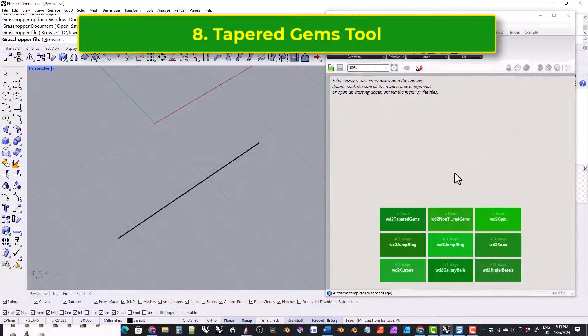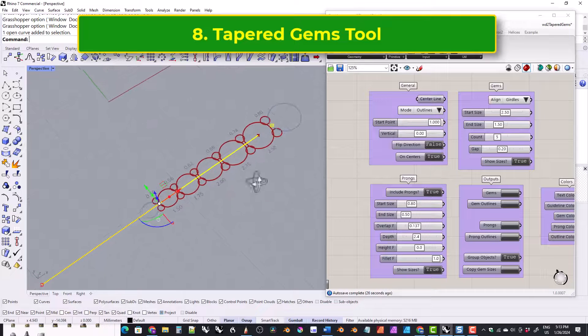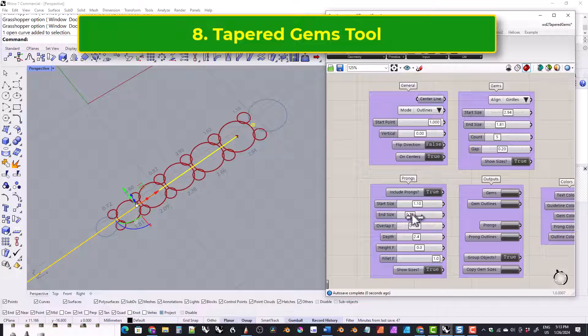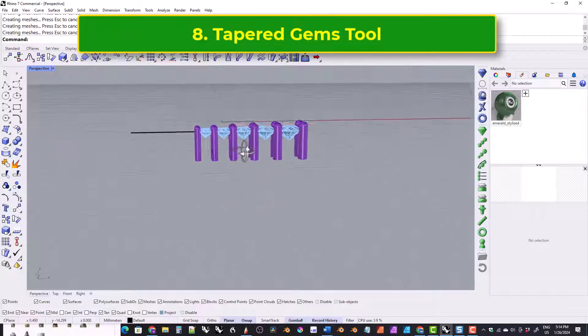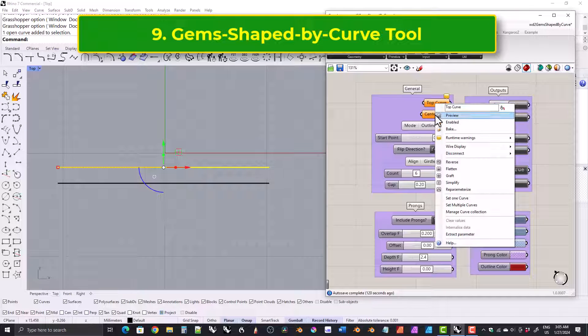This one is for tapered gems, where all of the gems are the same size. And this one is for gems where you want to control the overall shape using a second curve.